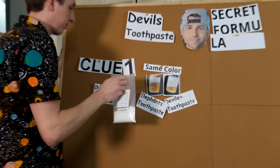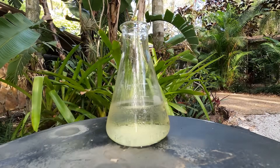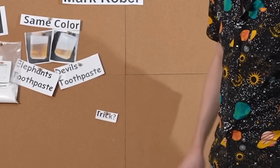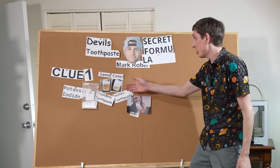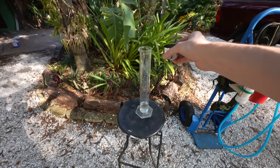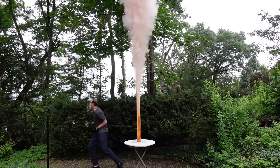At first I didn't believe he was using potassium iodide because it's a white crystal and he was using a yellow liquid. So I did some tests. I found out that potassium iodide does actually turn yellow if you leave it in air — it reacts with the oxygen to create iodine in the liquid, which is that orange color. Mark Rober is a trickster — his first video was making Halloween costumes for trick-or-treaters. He could have added another chemical to make it look like the same one, but when Mark showed us Science Bob testing devil's toothpaste, you could see the same orange color.